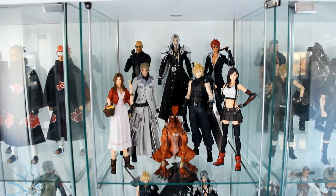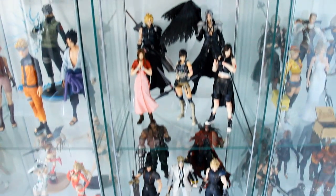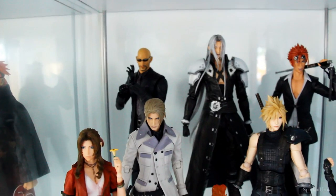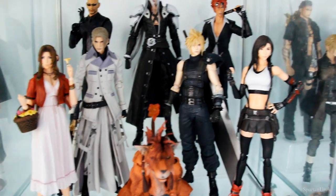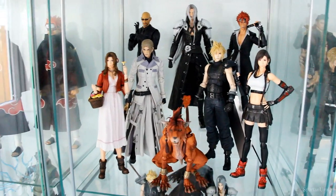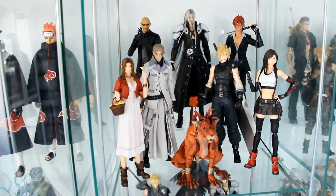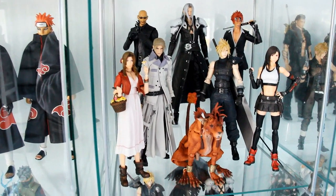So just a quick look at my entire Play Arts Kai Final Fantasy 7 Remake and AC figures. These are all the figures that I have from Final Fantasy 7, and of course we have the remake figures at the top. So we have Root, Sephiroth, Reno, Aerith, Rufus, Red XIII, Cloud Strife, and Tifa. I will have a review of every single figure here, so if you guys want to check it out it will be on the channel. Don't forget to subscribe and ring that bell notification so you don't miss out on all these remake reviews.